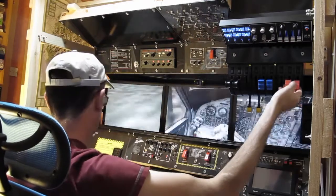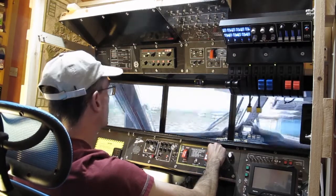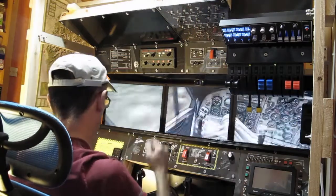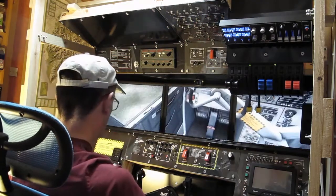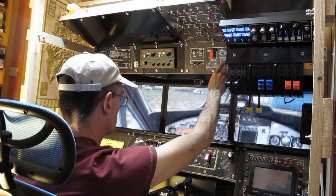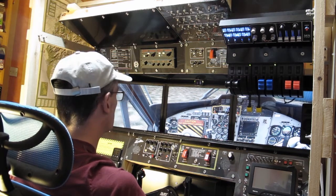Putting props to feather, generators off, fuel levers off — the engines will stop. Pumps are off. All the lights off. DC source to off, DC master off — and we're done. Control locks on. Cold and dark. It's cold and dark — no mouse, no keyboard.